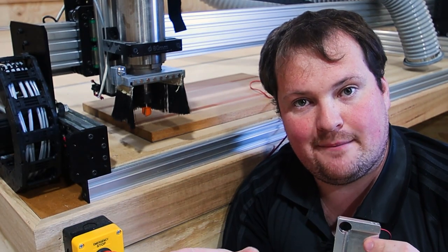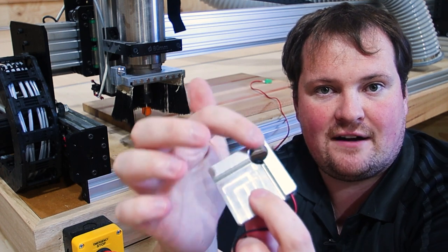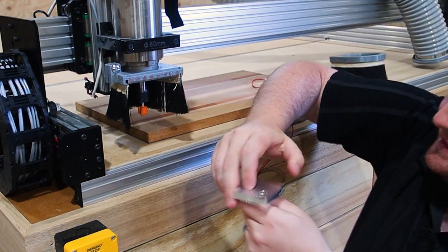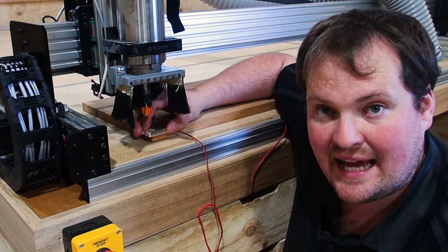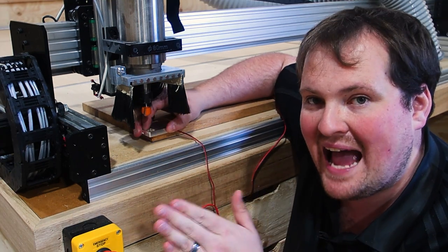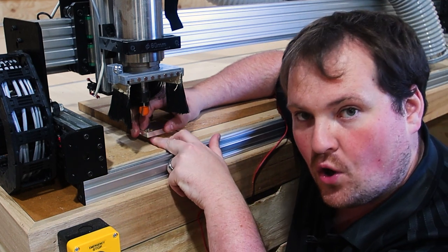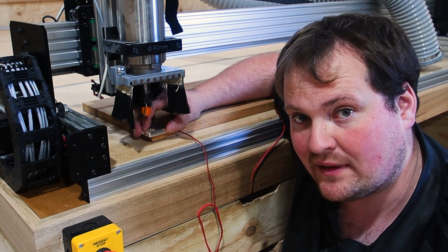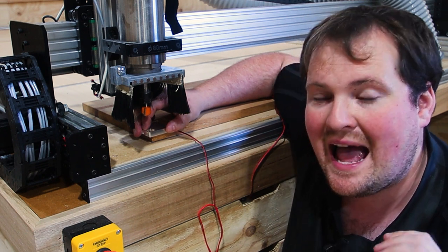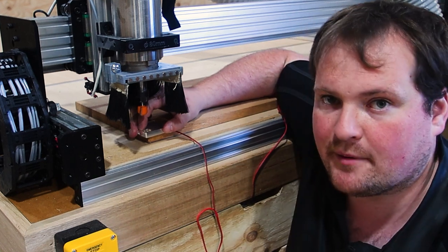The difference between an XYZ probe and a regular probe is the XYZ probe has these positive references which can actually sit against a corner on your material. This allows you to get your XYZ axes zeroed out in reference to a corner of a piece of material. Let's go through how we set that up using our WorkBee 3 CNC from the Maker Store and CNCJS as our interface software. Let's jump on a computer.